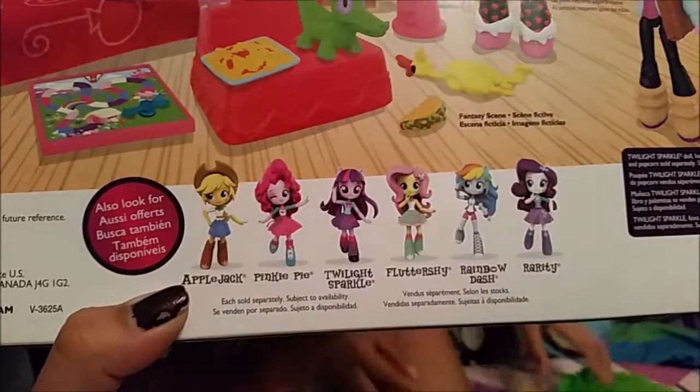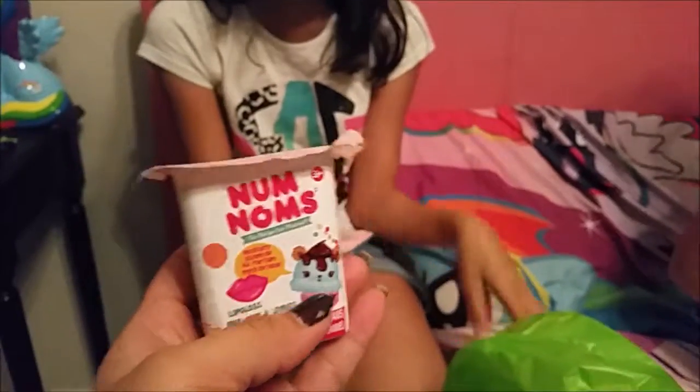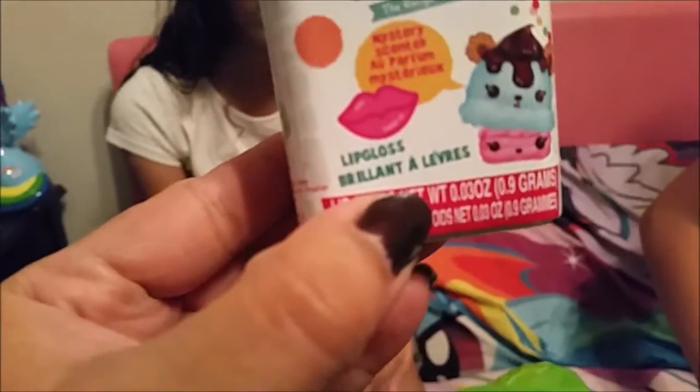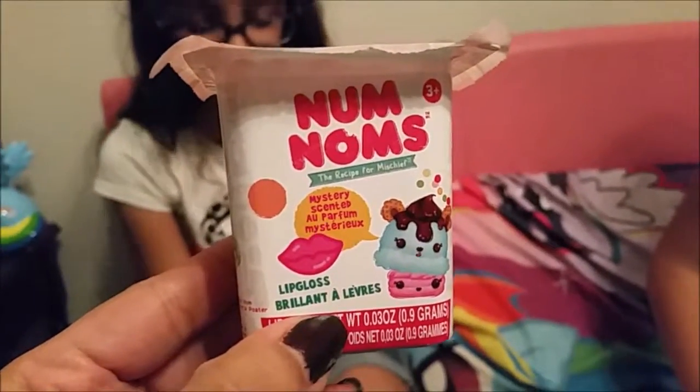What I'm actually excited about are these little Num Noms. I saw them a long time ago on YouTube and we didn't have them where I live. I wanted to get them on Amazon but it was pretty much impossible, and I looked on eBay. Finally I found these at Toys R Us — they're about four or five dollars. They're like little lip glosses and they have a mystery scent inside. They look like little yogurt boxes.